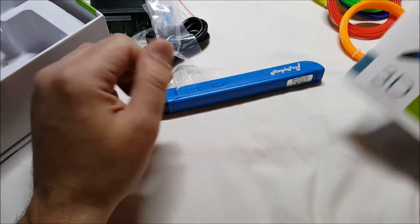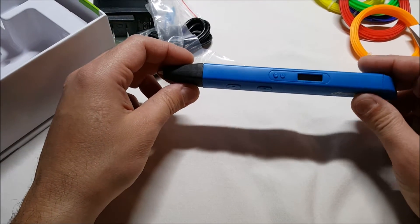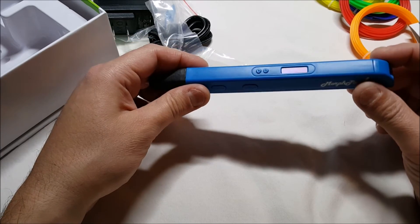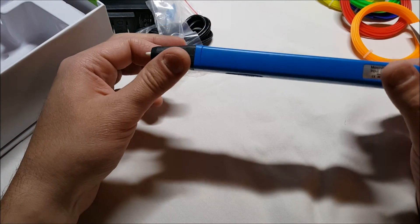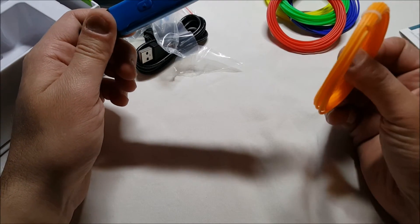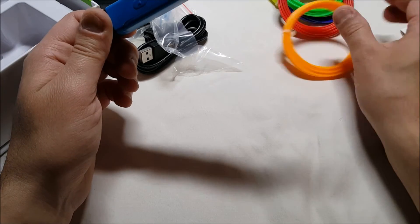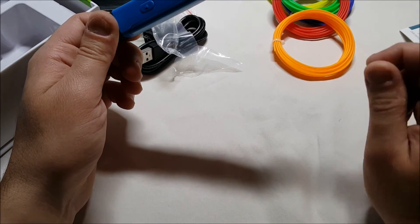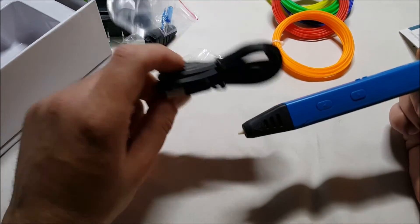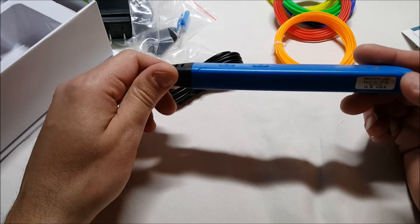It takes about two minutes to heat up, so I'm not going to demo it right now in the video — I will do another follow-up video. Again, it's $49.95 on Amazon.com. I'm not sure what the lengths are on the filament pieces. Also, I should mention it comes with a 55-inch cable, which is pretty long and gives you a nice freedom of movement.